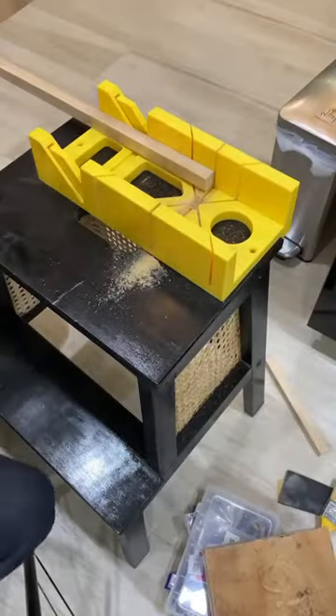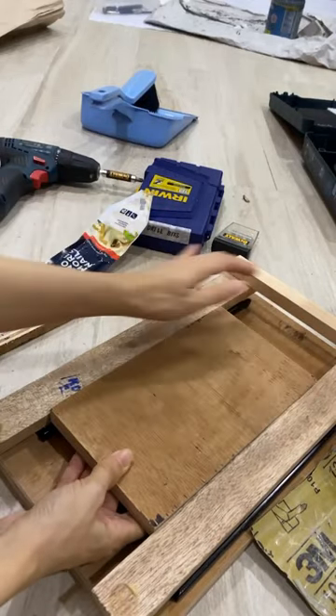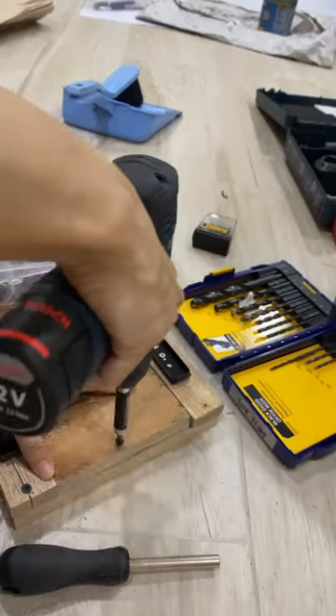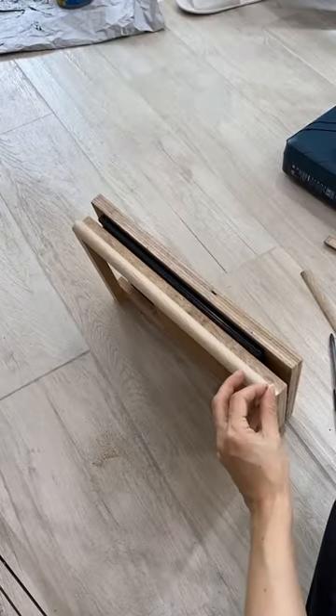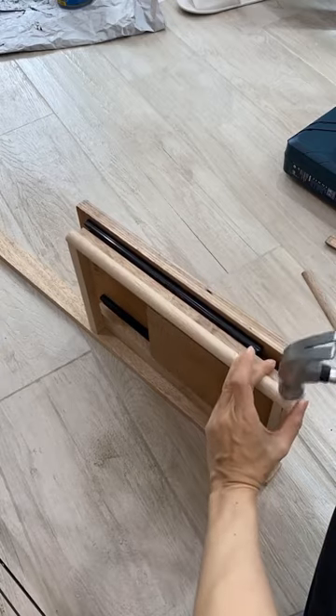Then I built out the rest of the frame to hold the trash bin in place with some 3/4 inch plywood and screws. After screwing everything into place for the sides, I decided to make it a bit more presentable with these half inch rounds and I just nailed all of them into place.